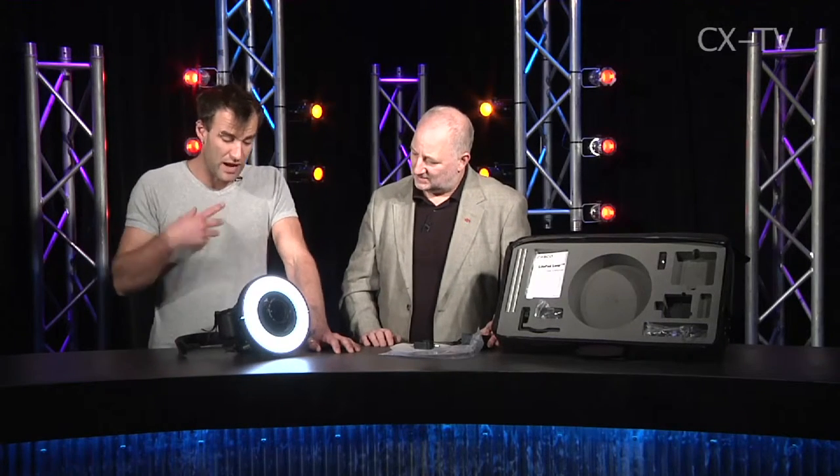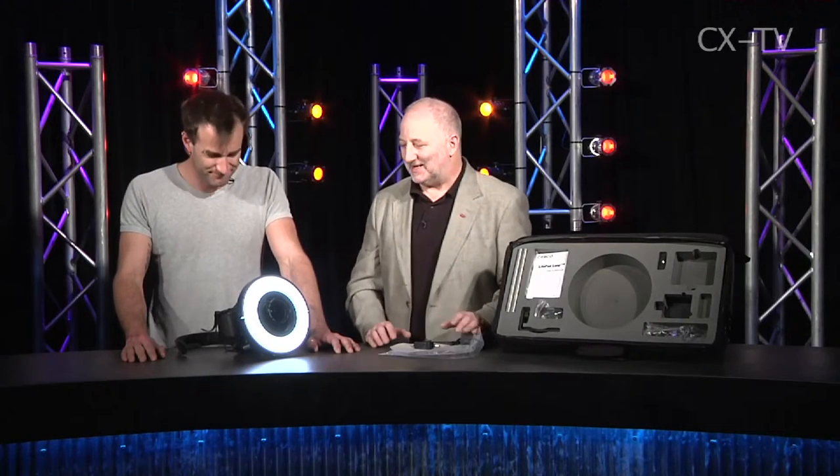Another area where this is useful is shooting product photos — when you want to shoot a product with no particular shadows, this is brilliant. You want really diffuse light, because if you use a point-source light on a shiny object, what you get is a lot of really nasty reflections that don't help.